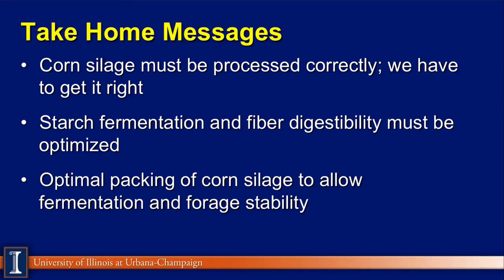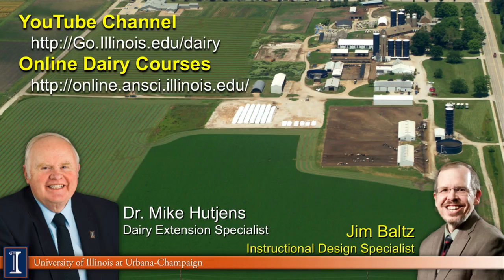The take-home messages: regardless of whether you're using shredlage or a kernel processor, we must get it right — there's just too much milk and too many opportunities on the table. Starch fermentation and fiber digestibility must be optimized, and processing our corn silages will allow that. We also have to get optimal packing of the corn silage to allow it to ferment and maintain forage stability. You'll see processors being adjusted as corn hybrids change in maturity and type. Visit us on YouTube for more modules, and we continue to offer online classes. My thanks to Jim Baltz, our instructional design specialist, for putting this together.